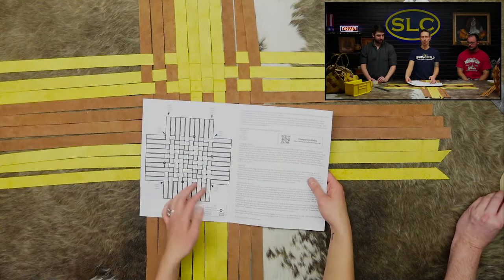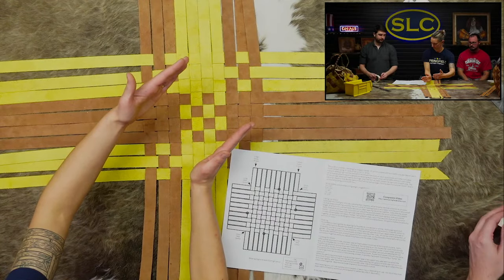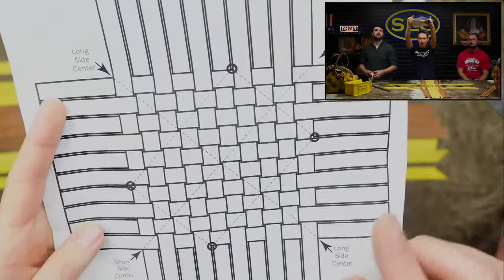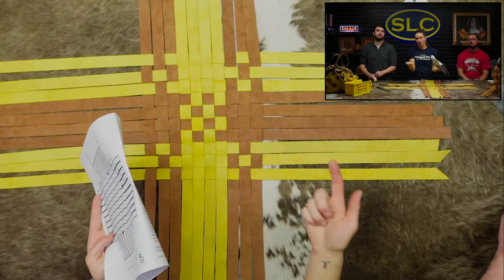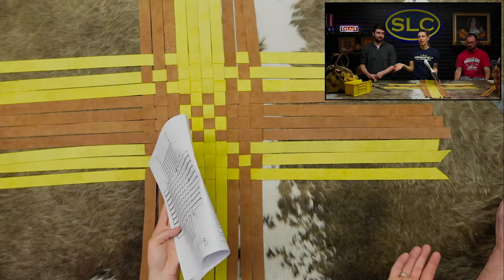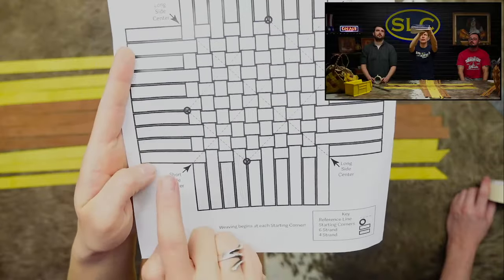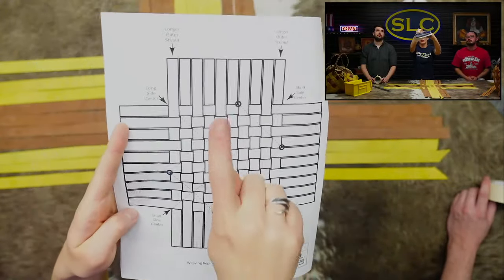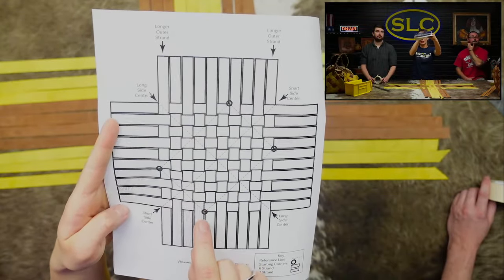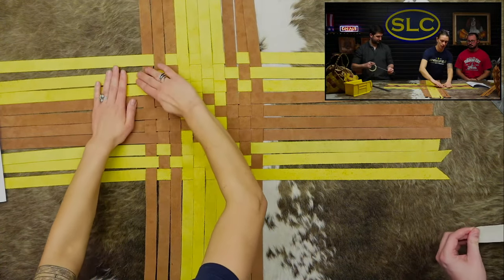This basket will sit so this is the short side and this is the long side. We marked it in Sharpie the first time, which left a Sharpie line on the bottom - not great. So the better idea is to just tape the bottom and then pull the tape up. We're going to separate out these four strands and these four strands from the six strands on either side, and do that on each side of the basket, then physically tape the bottom with the tape going to the inside hitting these four corners - that's where we start weaving.